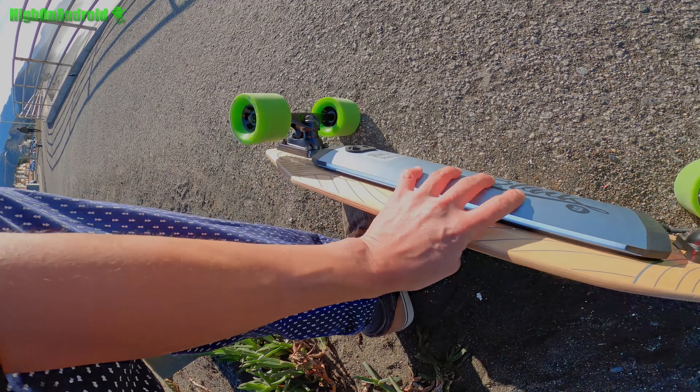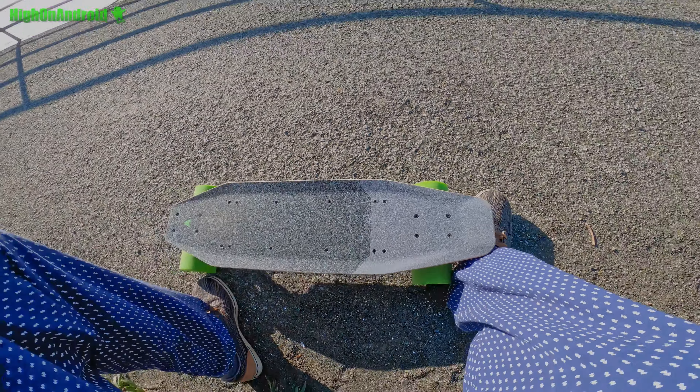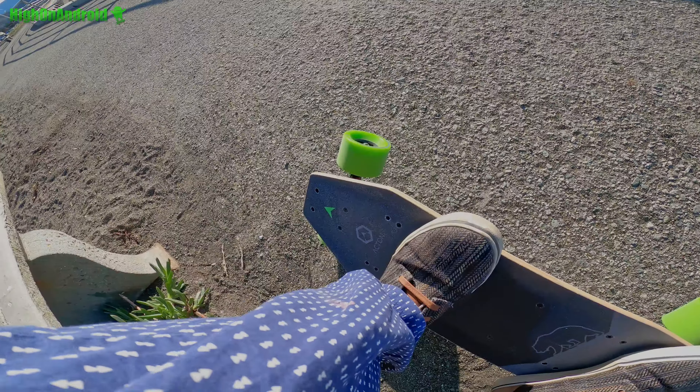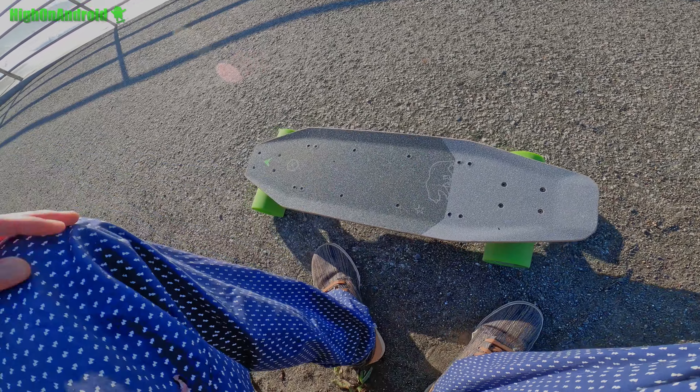I would say the boosted board is a suicide machine in comparison. Let me go ahead and compare it real quick with my boosted board here. It's much longer — slightly longer, maybe a few inches.